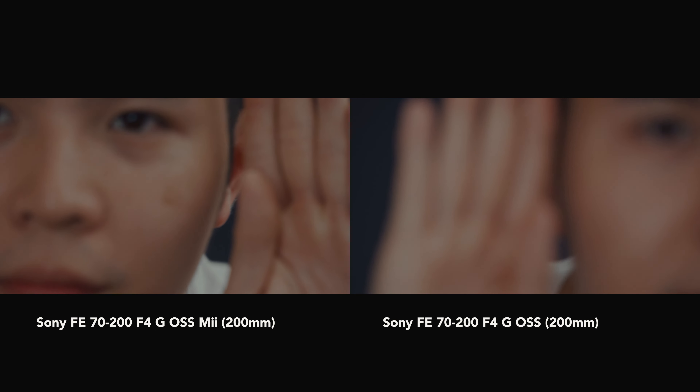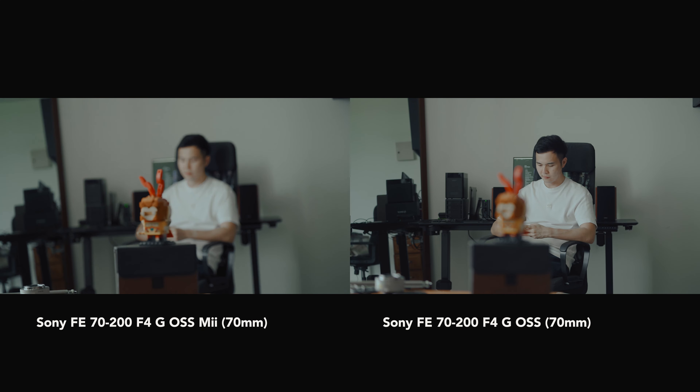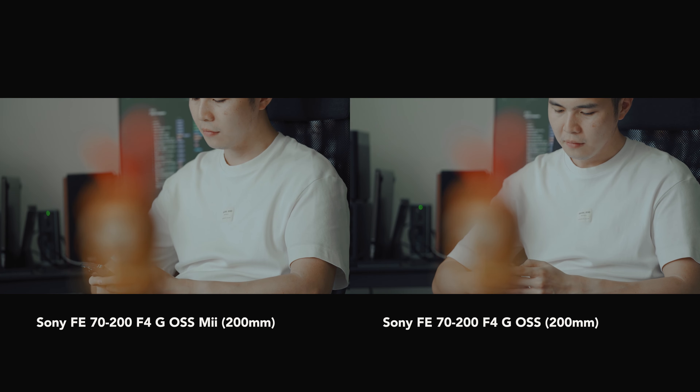Now let's talk about focus breathing, which is an important consideration for video shooting. Both the Mark I and Mark II versions did a good job with minimal focus breathing, and I personally don't find any noticeable difference between them.